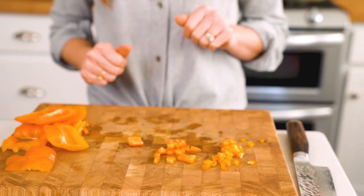It is just that simple to cut a bell pepper. For more of our knife skills videos, hundreds of recipes, and more about our cookbook Pretty Simple Cooking, head over to acouplecooks.com.